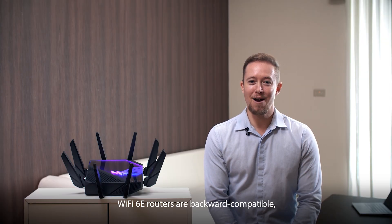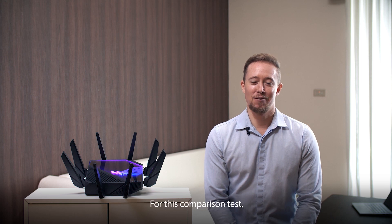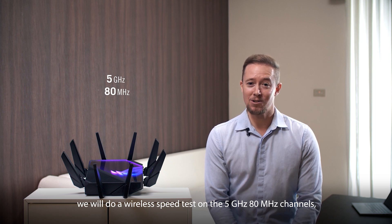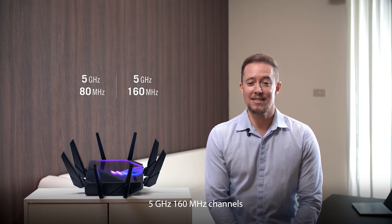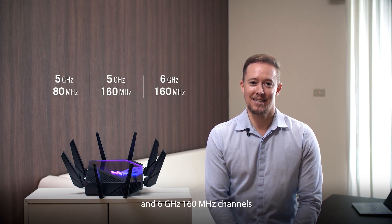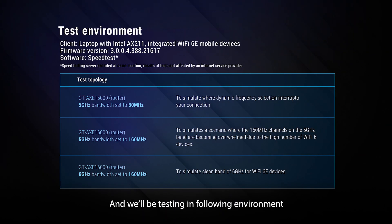Wi-Fi 6E routers are backward compatible, which means you can connect to devices with the previous generation. For this comparison test, we will do a wireless speed test on the 5 gigahertz 80 megahertz channels, 5 gigahertz 160 megahertz channels, and 6 gigahertz 160 megahertz channels. And we'll be testing in the following environment.